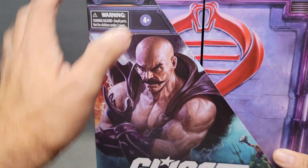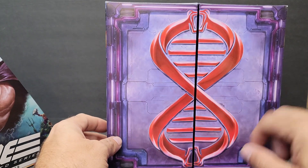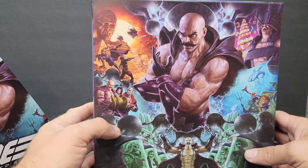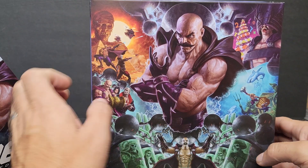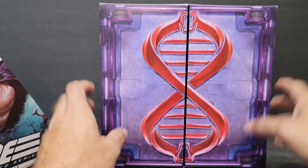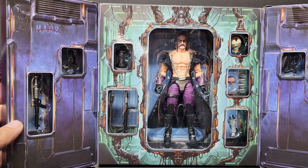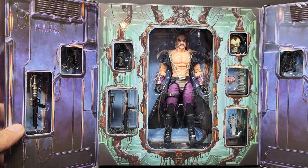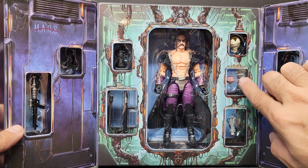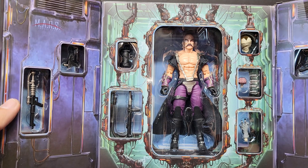Unlike Serpentor, this guy wasn't really sealed, so we'll just slide this out. There's a cool double helix Cobra symbol, similar to what they had with Serpentor — a full version of that split sleeve image. Really, really nice. Once open, all the accessories are exposed minus a few little pieces covered with tape, but everything is ready to come out.